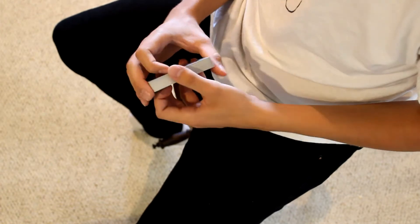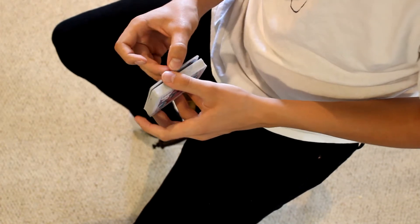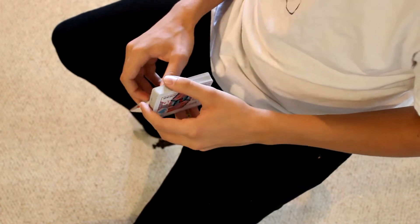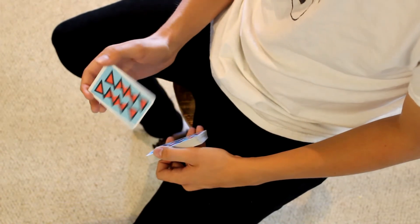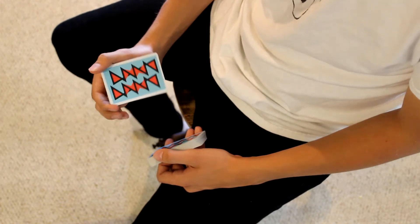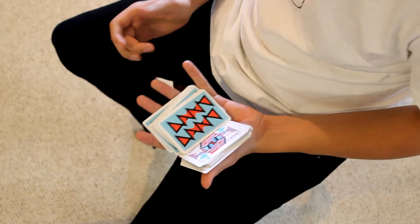A quick prerequisite you need to learn before RevVal: break off a packet of about eight to ten cards, position it by clipping it between your first finger and your thumb, put your middle finger underneath it, and practice swiveling out like this. This is the main motion that's gonna cause the packet to fly out of your hand and land on the deck just like that.